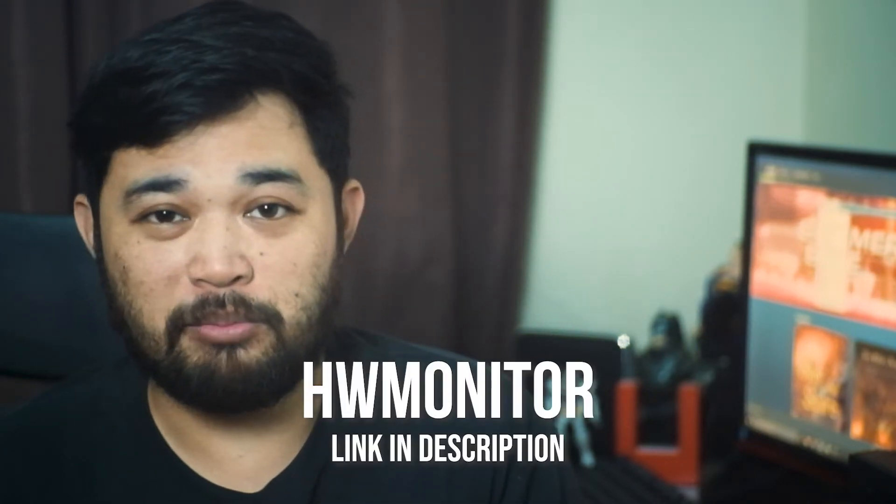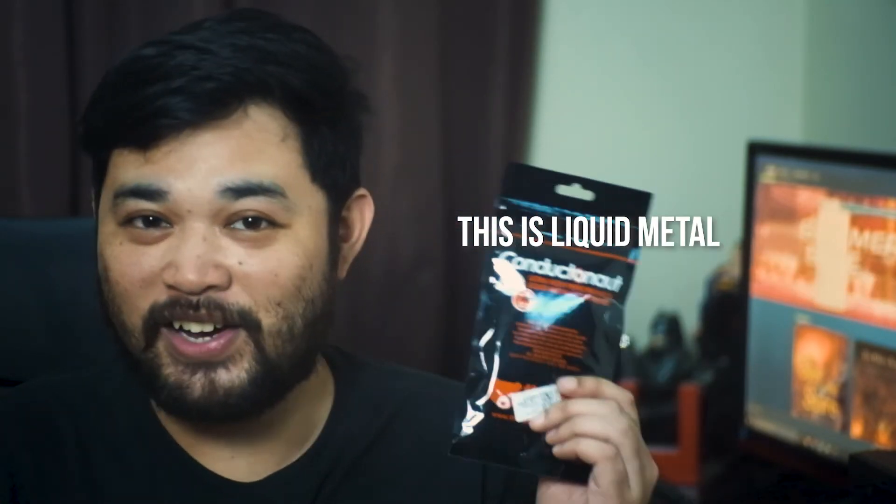Should you change the thermal paste of your laptop? Well, if the temperatures are bad, like in the high 80s to the low 90s under load, then you probably should. You can check the temperatures by using a software called HW Monitor. Anyway, I'm going to do a follow-up video and take it a step further by using the Thermal Grizzly Conductonaut.